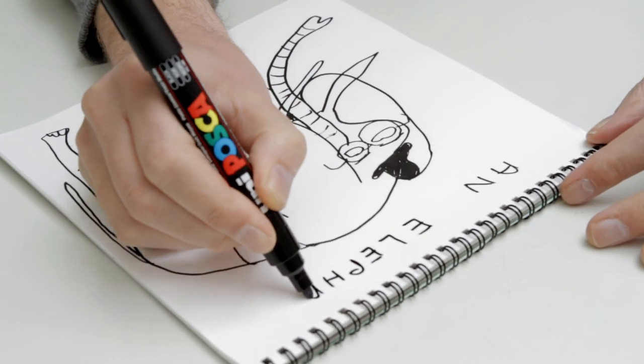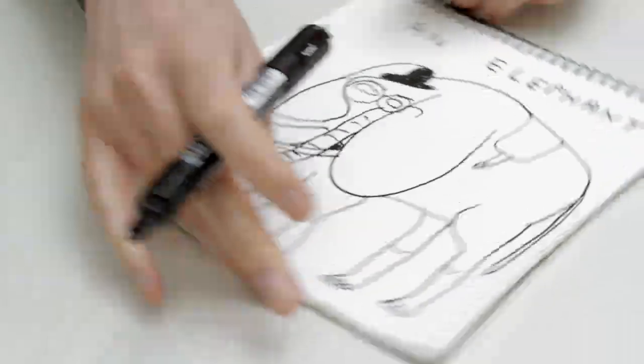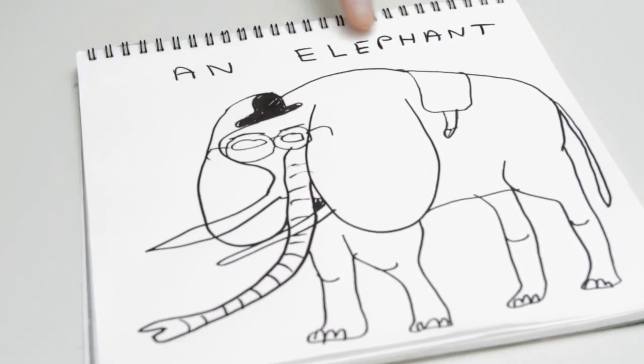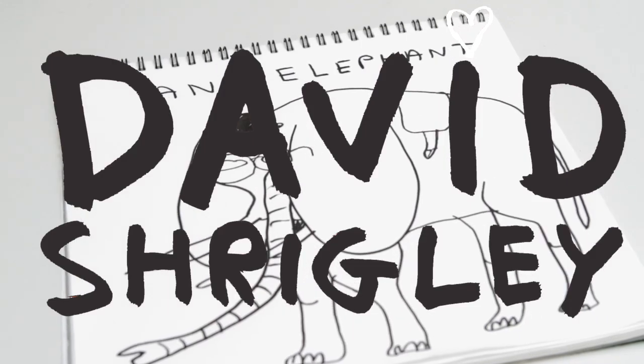So I think that's about it. Just in case people don't know it's an elephant, it's better to write 'an elephant', because then there will be no misunderstanding. An elephant. Do you like my elephant? Of course you do.